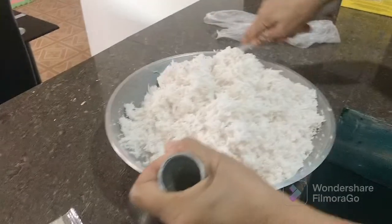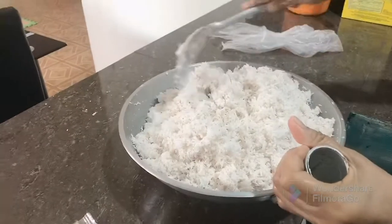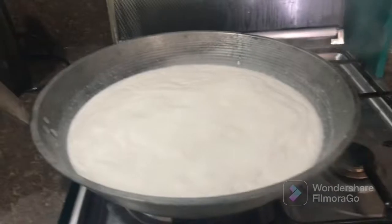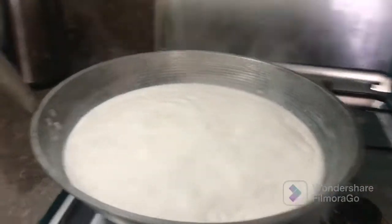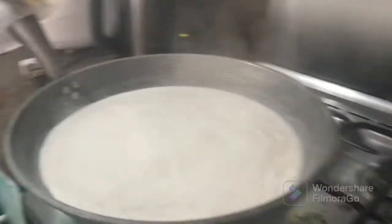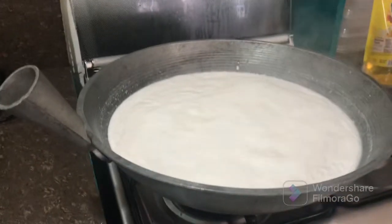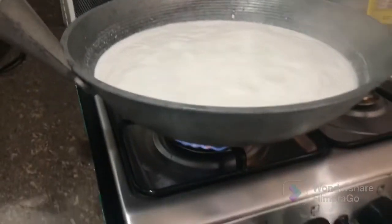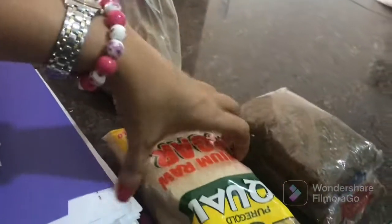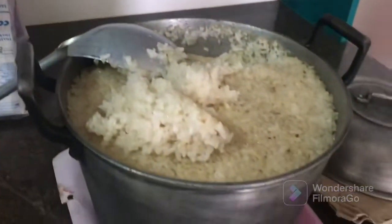It's better to add hot water first. Second step: the coconut milk is now boiling. Add coconut milk, then put in the brown sugar, and after that add the rice.